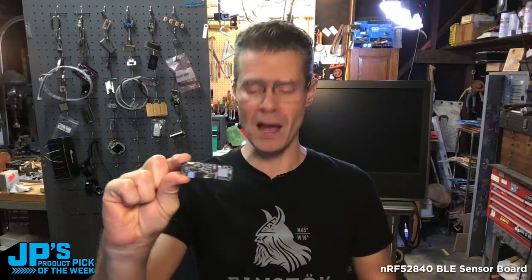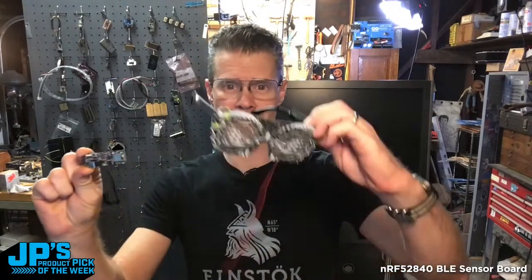It is the NRF52840 sensor board, also known as the LED glasses board because it was originally released to drive LED glasses. This is an incredibly cool dev board for all kinds of wearable projects and remote projects.